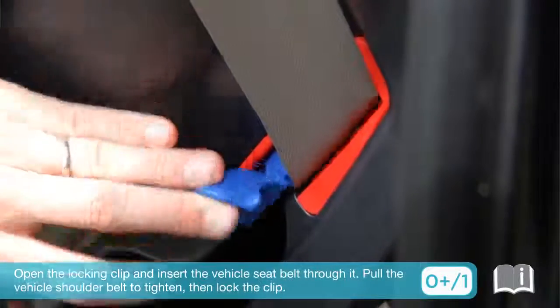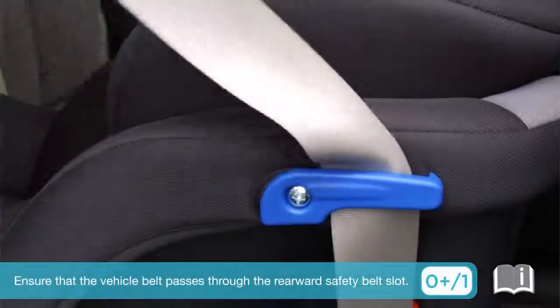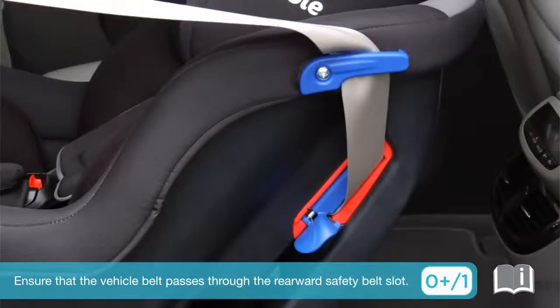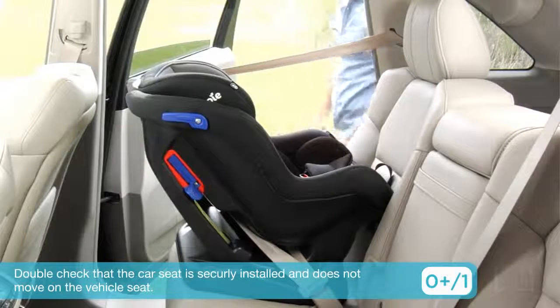Pull the vehicle shoulder belt to tighten, then lock the clip. Ensure that the vehicle belt passes through the rearward safety belt slot. Double check that the car seat is securely installed and does not move on the vehicle seat.